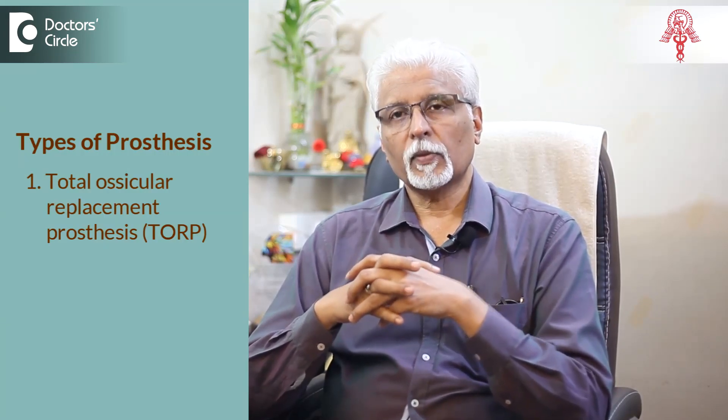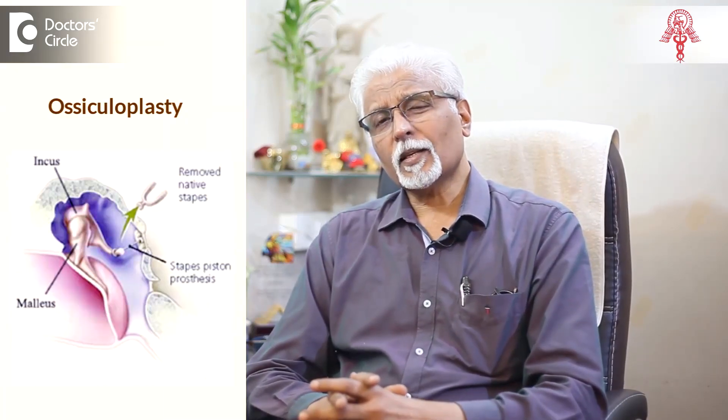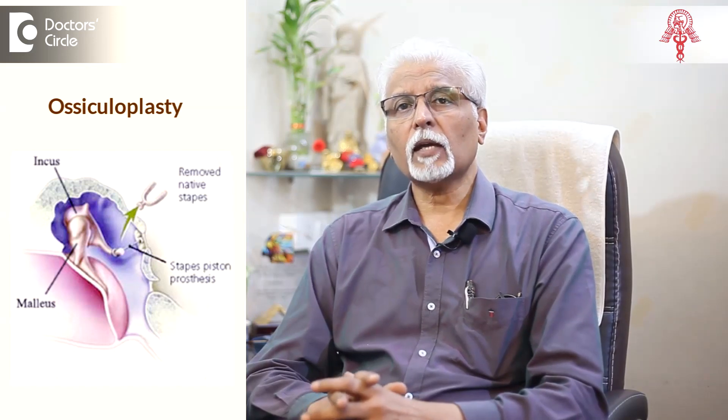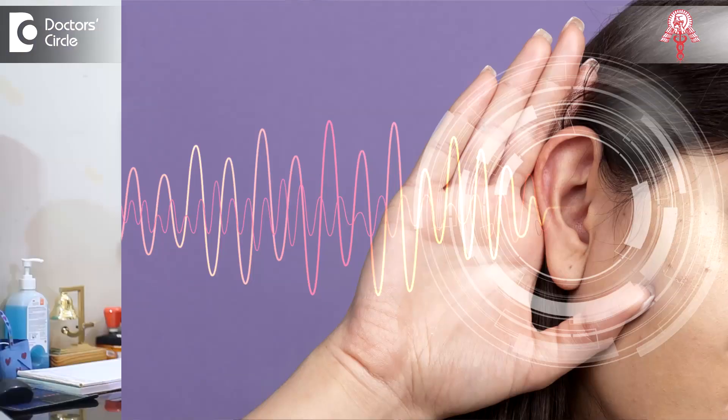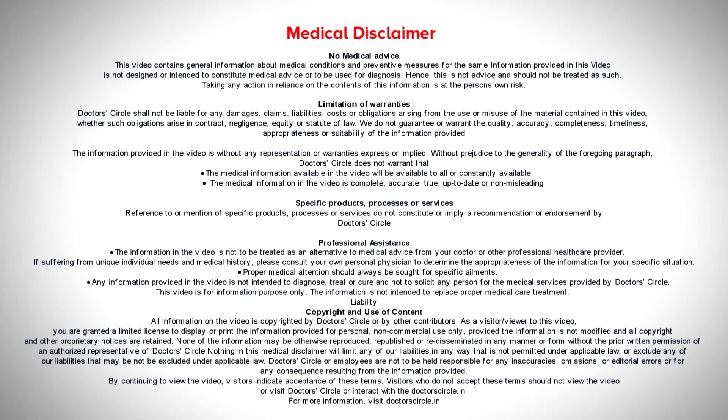It is replacing the natural ossicles. Apart from this, some people also use the cartilages of the ear, though less commonly. Some people use synthetic objects which we call total ossicular replacement or the partial ossicular replacement prosthesis. They are made of different materials and are also used. So Ossiculoplasty is the reconstruction of the ossicles in the ear to bring back mechanical transmission of sound from the tympanic membrane into the inner ear, where it is converted into electrical energy to be sent to the brain so you can decipher the sounds and hear them.